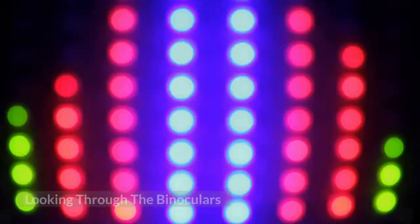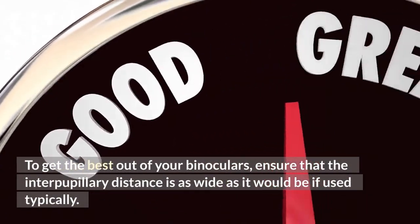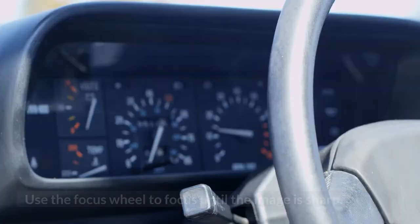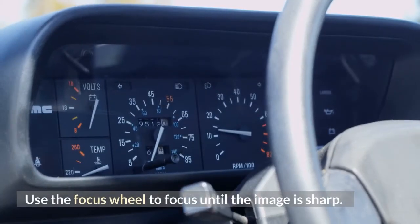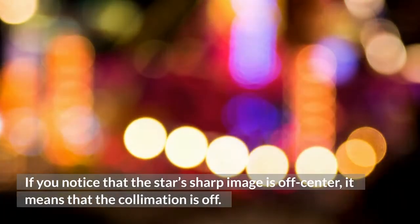Step 4: Looking through the binoculars. To get the best out of your binoculars, ensure that the interpupillary distance is as wide as it would be if used typically. Use the focus wheel to focus until the image is sharp. If you notice that the star's sharp image is off-center, it means that the collimation is off.